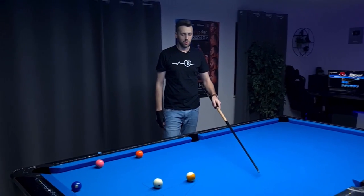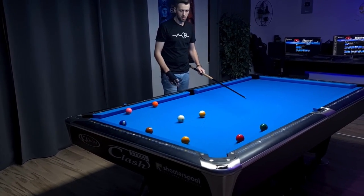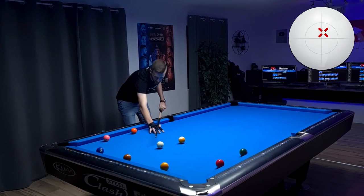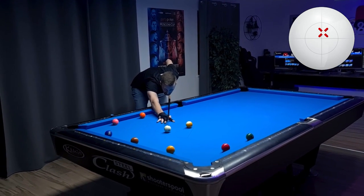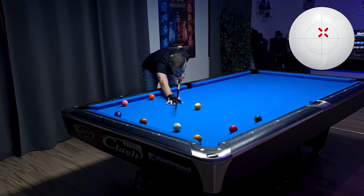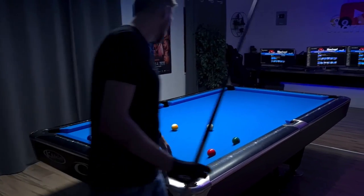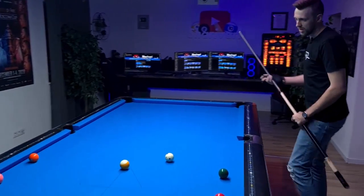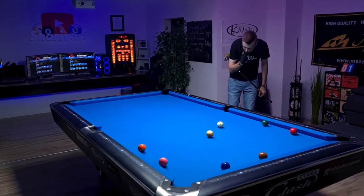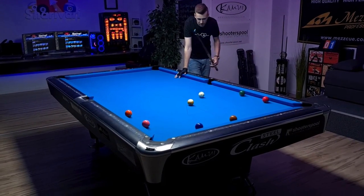Very important — I want to have again the right angle on the nine ball. Again, a very speed-sensitive shot, but we have no choice. We want to have the angle where the cue ball goes towards the two ball, so make sure to over-hit this shot instead of under-hitting it. I under-hit it, but the reason was that I just caught it a bit too thick. But it doesn't matter — I think I'm still able to draw back. Just keep in mind that the nine ball gets re-spotted afterwards.